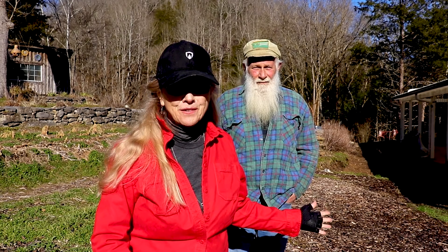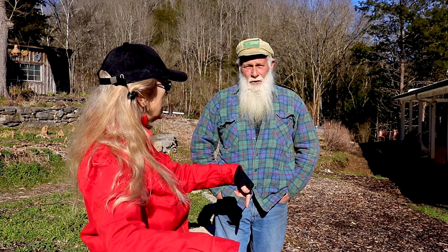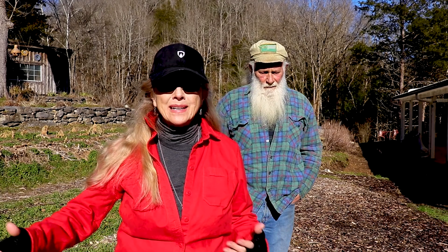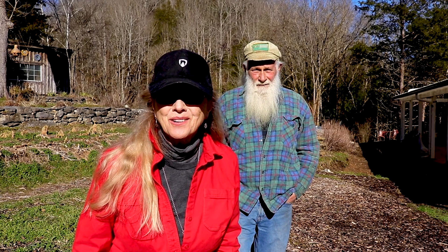This man has been gardening for 45 years, and about 20 years on this property, so he has a real good sense of what needs to get done when. So we're gonna do that, so don't go anywhere.